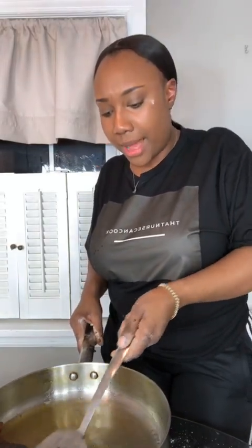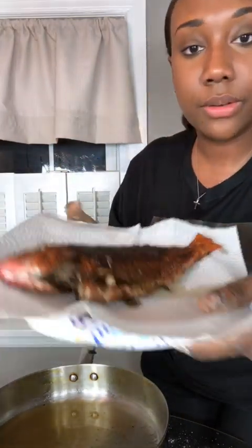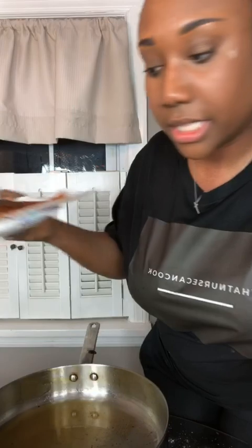I think this fish is ready to come out — there we go. I'm gonna put it on a paper towel just for it to soak. There you have it — let me show it to you. You're gonna see these dark marks because the jerk seasoning is very dark, but it's fine. Oh my god, I got flour on my face — I'm a hot mess! Okay, yes, this is a red snapper.